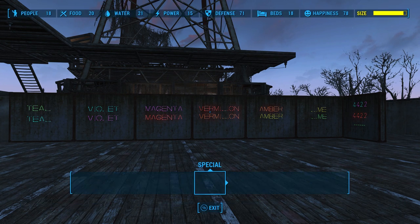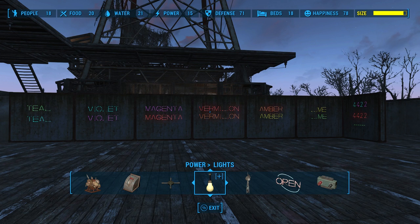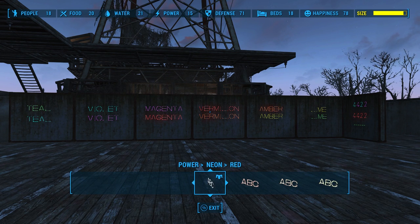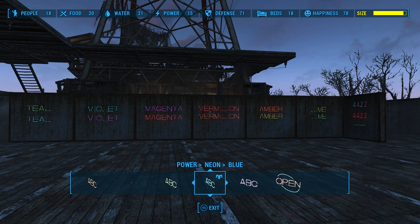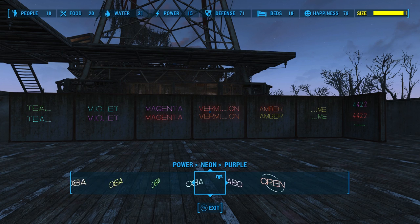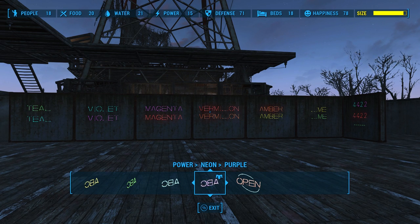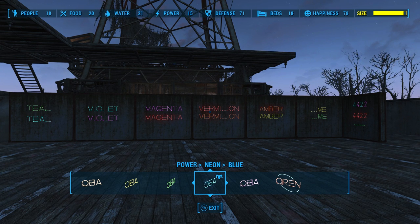For example, mixing blue and yellow gets you green. Red and yellow gets you orange. And red and blue gets you purple. In the neon section of your workshop, you can see that Bethesda includes the primary colors — red, yellow, and blue — and in between them they created the secondary colors: orange, green, and purple. However, there are more color combinations called tertiary colors — that's what you get when you combine a primary color and a secondary color.